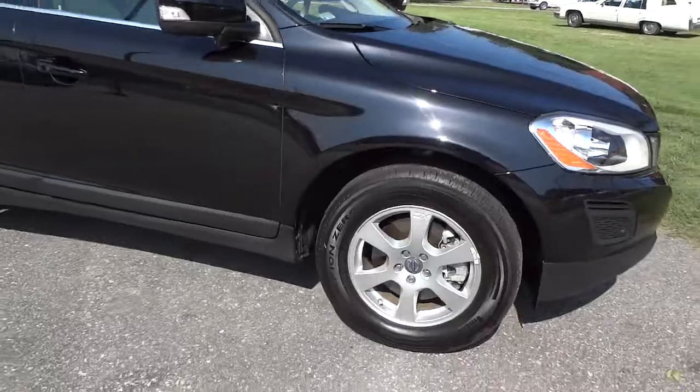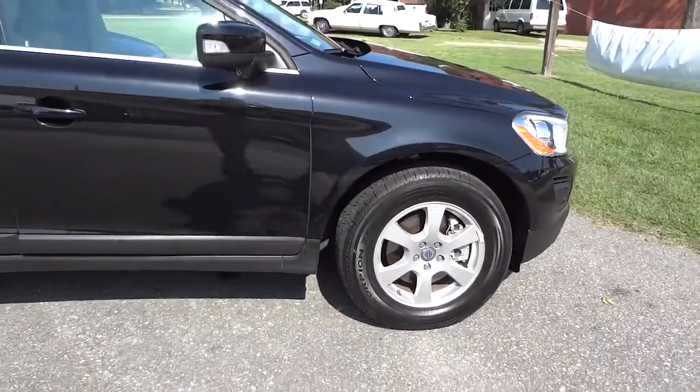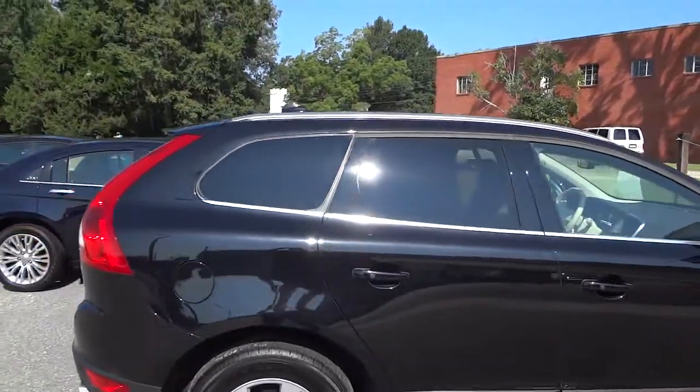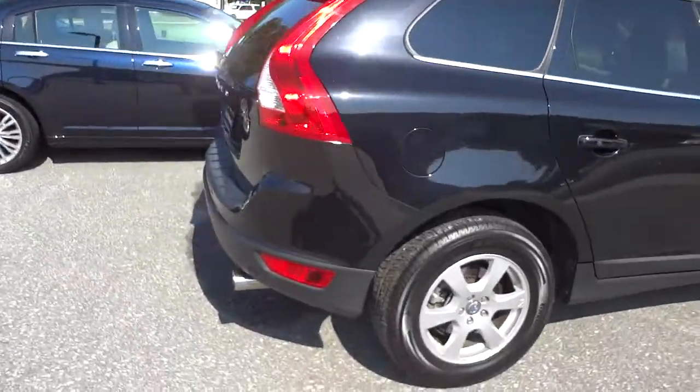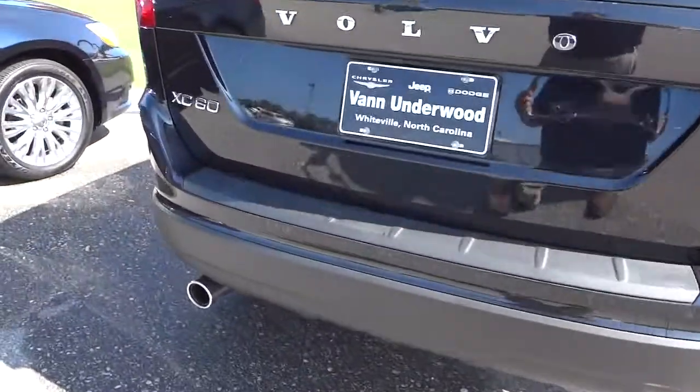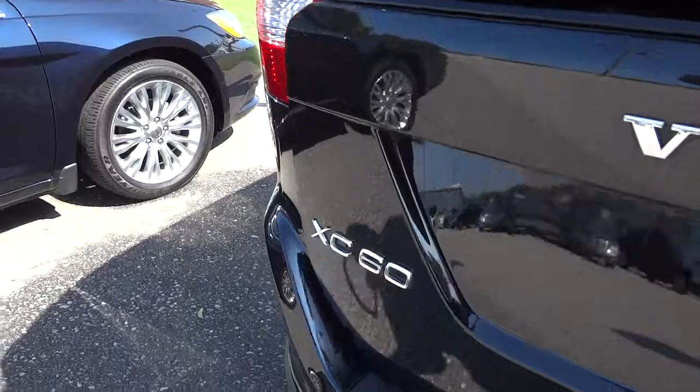It does have four-wheel disc brakes, nice alloy wheels, it's got a sunroof, and just check it out — tires look good. You can see it's got the parking sensors here in the rear as well. Going to open it up here.